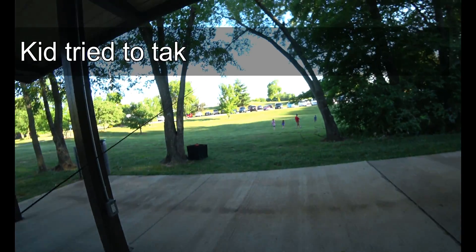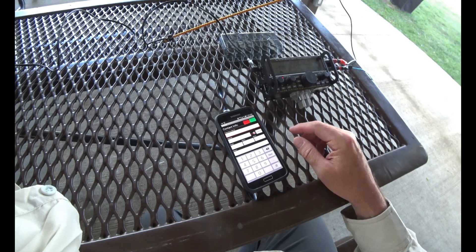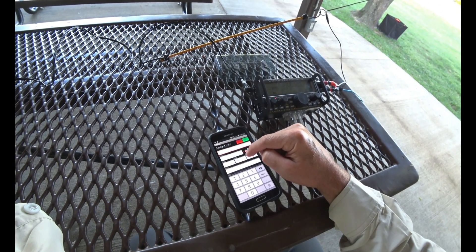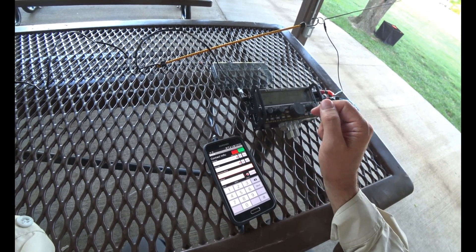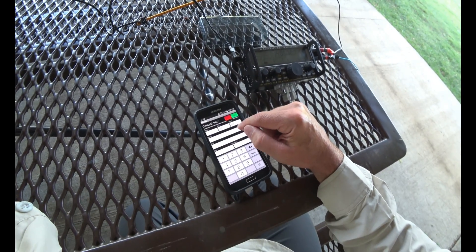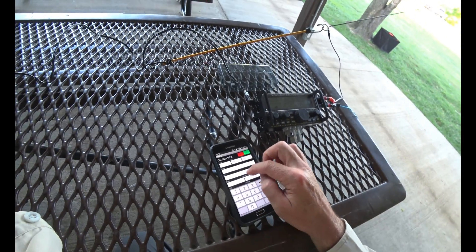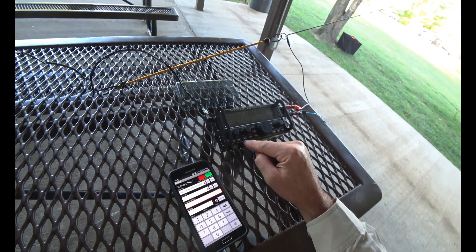A kid just tried to grab my bean bag. This is the 73 Log app — to set the time you just hit set and it automatically knows it. UTC, set frequency, call sign, mode, RST. The only problem is I don't like typing like this; if I had a keyboard that would be cool, but I'd rather have a notepad.